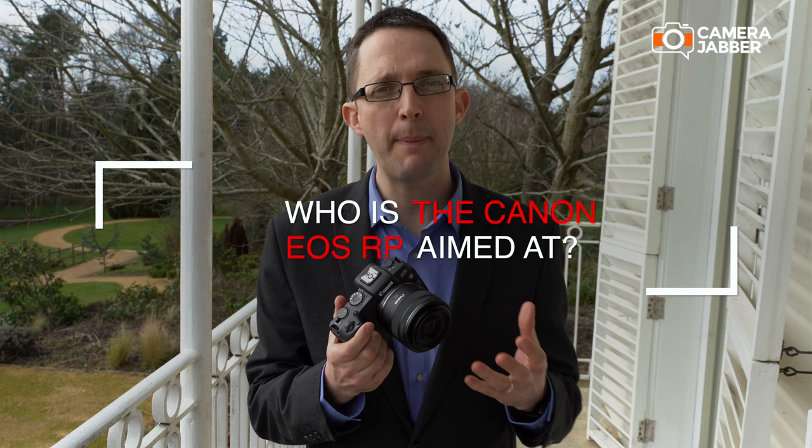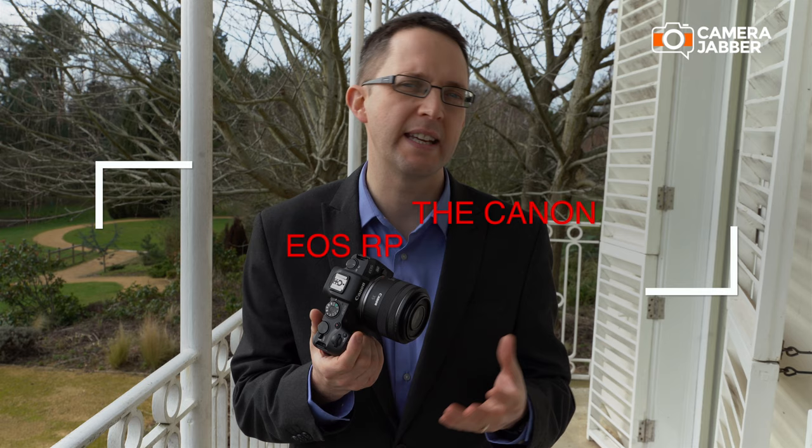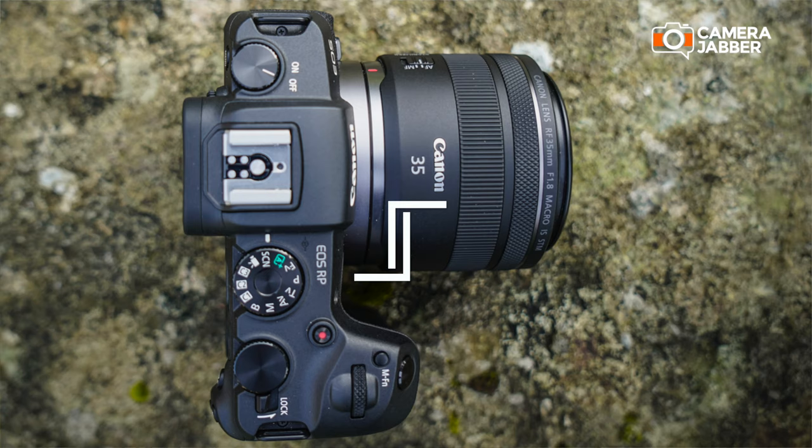This camera will be great for people stepping up into full-frame photography. They may have a crop sensor camera at the moment — something like an 80D, 77D, or 800D — and they could move up into full frame and still get their hands on a camera that feels really familiar, with controls very similar to what they have at the moment.